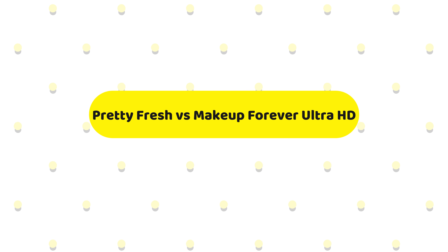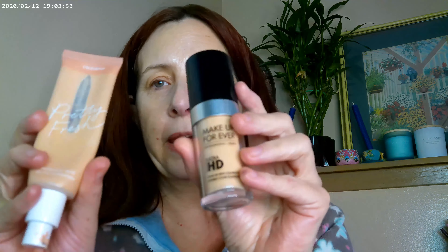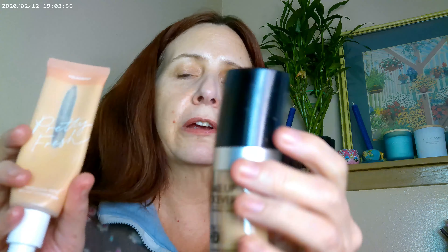Hi, it's Adrienne, and today I thought I'd go ahead and try one of the foundations that I love with a new Ultra HD foundation. It's not a new foundation, but it's new to me. And since I film in 4K, I thought I'd go ahead and try them on side by side to see really what the difference is. One is the Pretty Fresh from ColourPop and the other is the Makeup Forever Ultra HD from Makeup Forever.